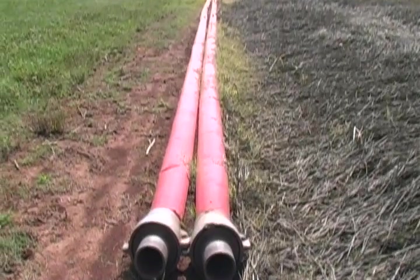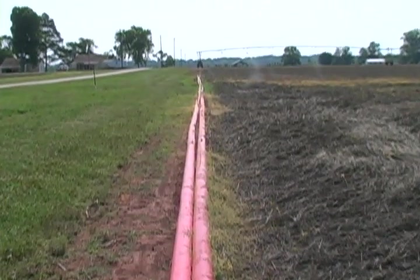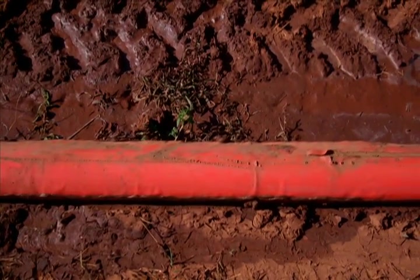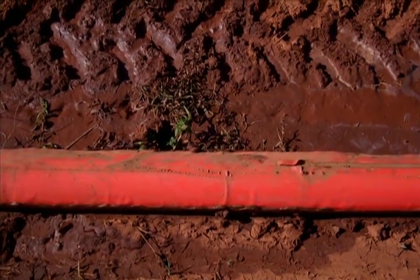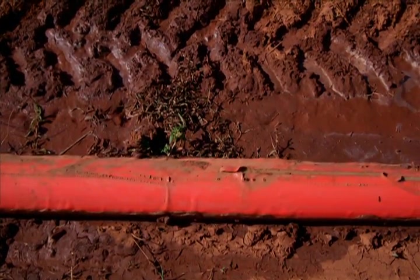How long will those hoses last? It looked like that would be a weakness of the system getting dragged along the ground. This is our second set of hoses here, and the irrigation system's been in for about 20 years. So they last a good 8 to 10 years on average.